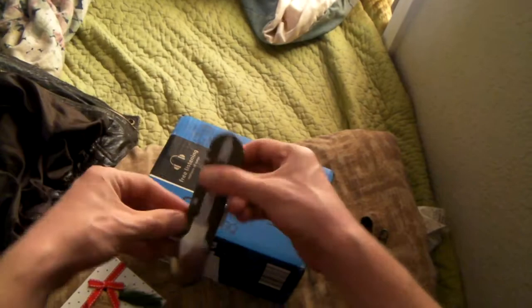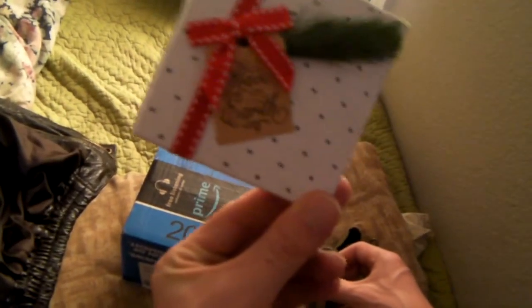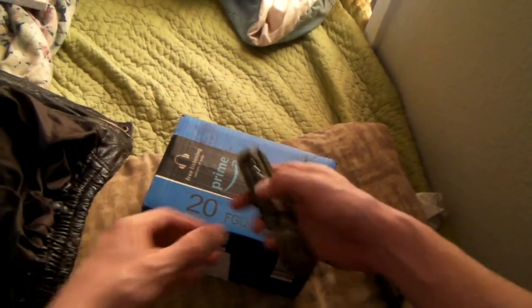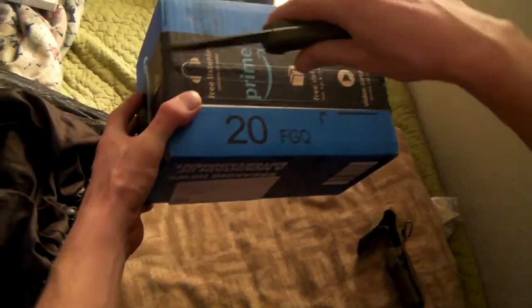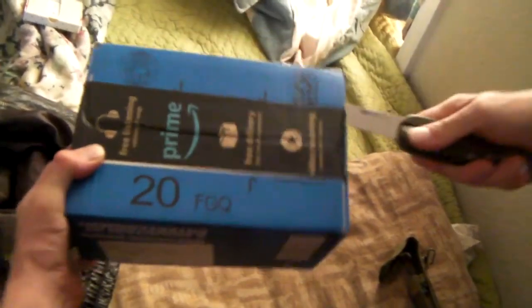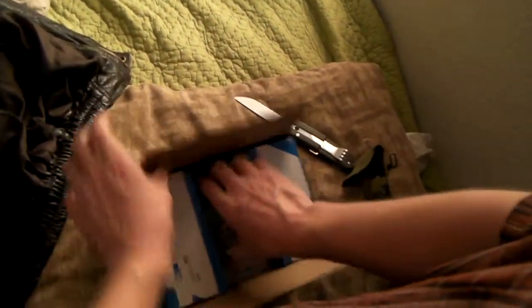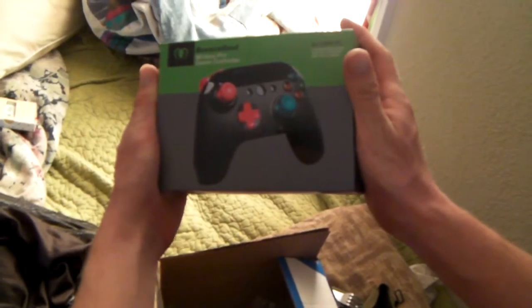Hey YouTube, I got a package here for my birthday — peace on earth and all that good jazz. I got this gift card for a couple dollars from my sister, and with her help I managed to get myself a bigger controller, because I got big old hands and needed something that actually fits my big old jumbo gigantor hands.